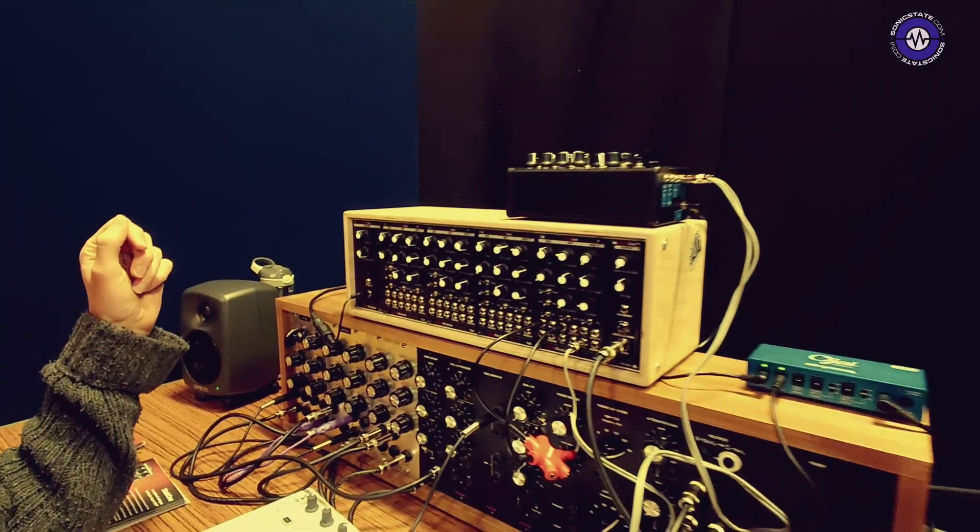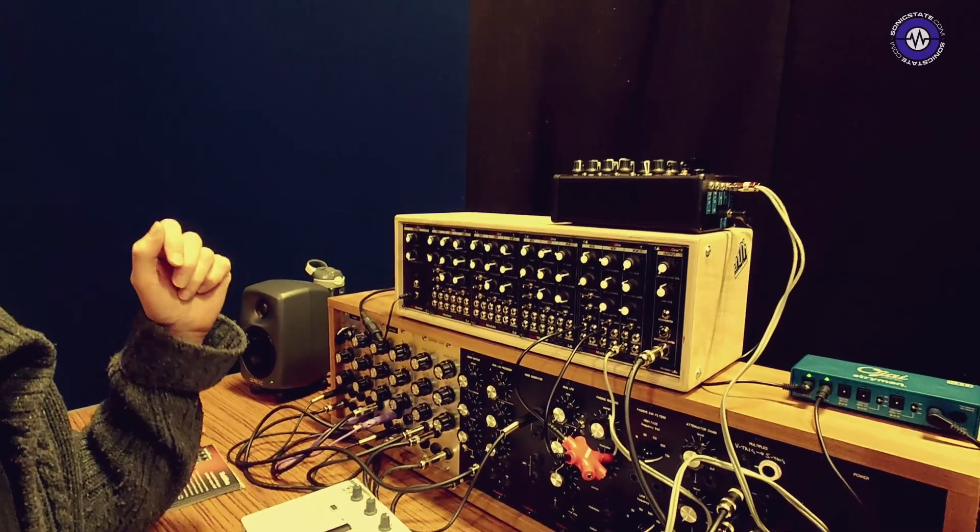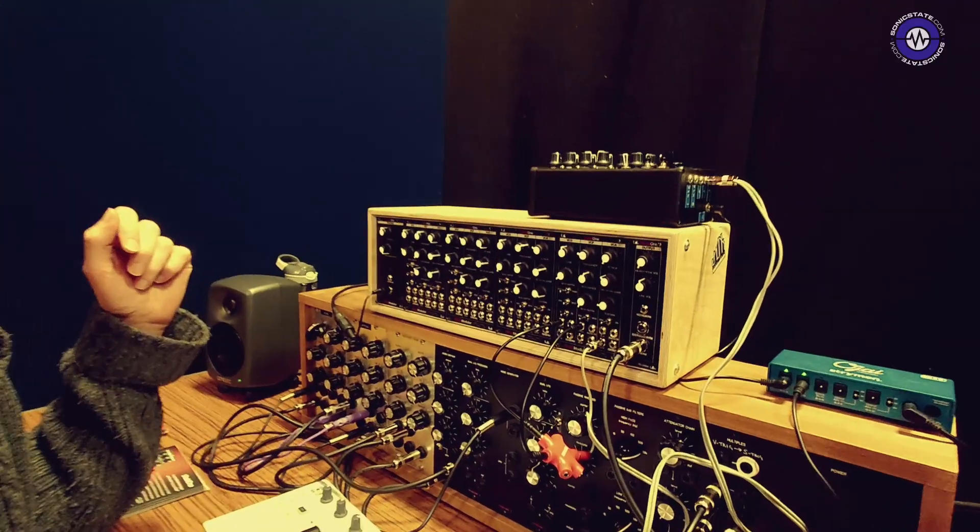Where do people buy that from? That's skoldmodular.com — inquiries via the website. Thank you very much for showing us that.